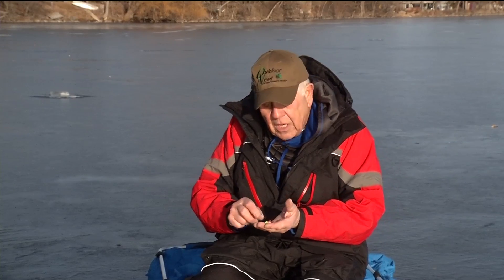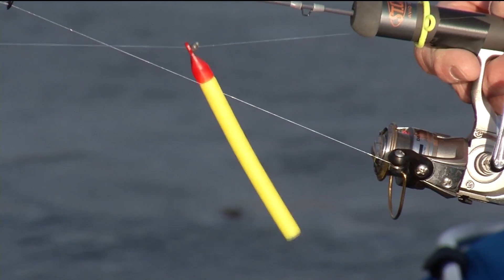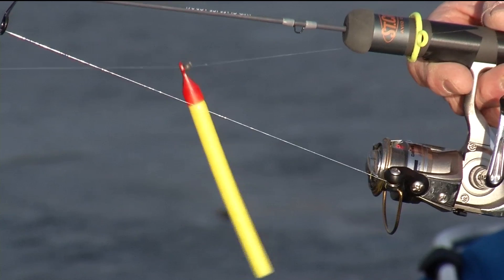If that doesn't produce fish, then drop down to a jig, and if that still doesn't produce, then go to a bobber system. The reason is that we're trying to experiment to find what is going to match the mood of these fish.